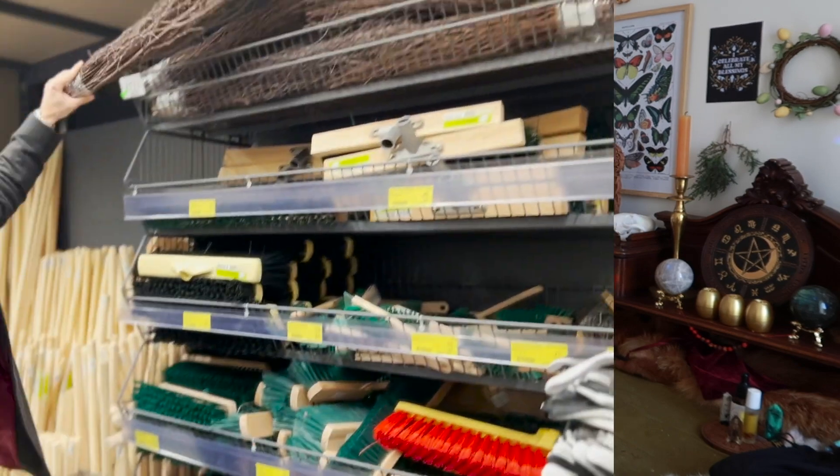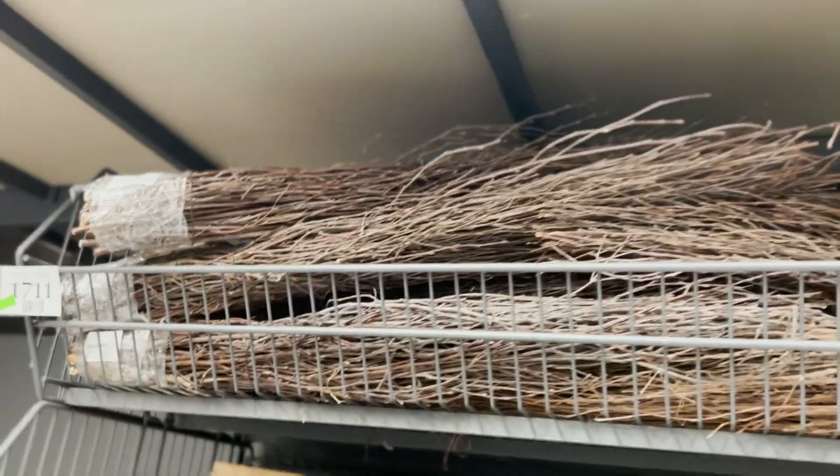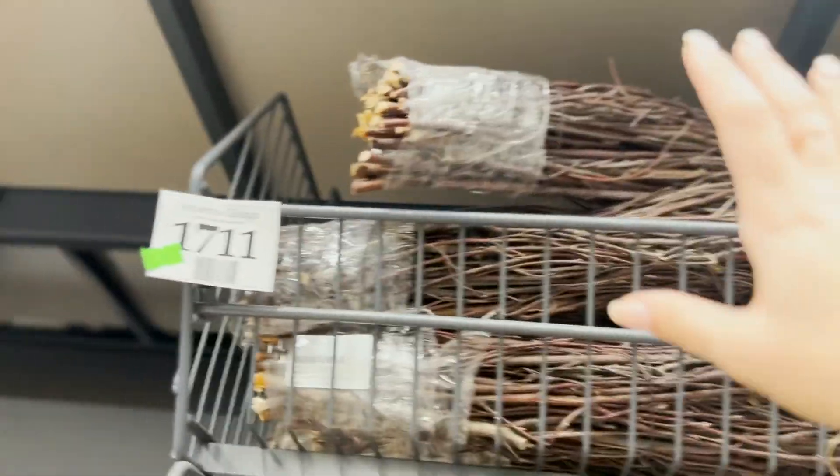I was really surprised to see that our Home Depot actually had these amazing branch-looking things plus individual sticks, so that was really great. I picked those up, as you can see.